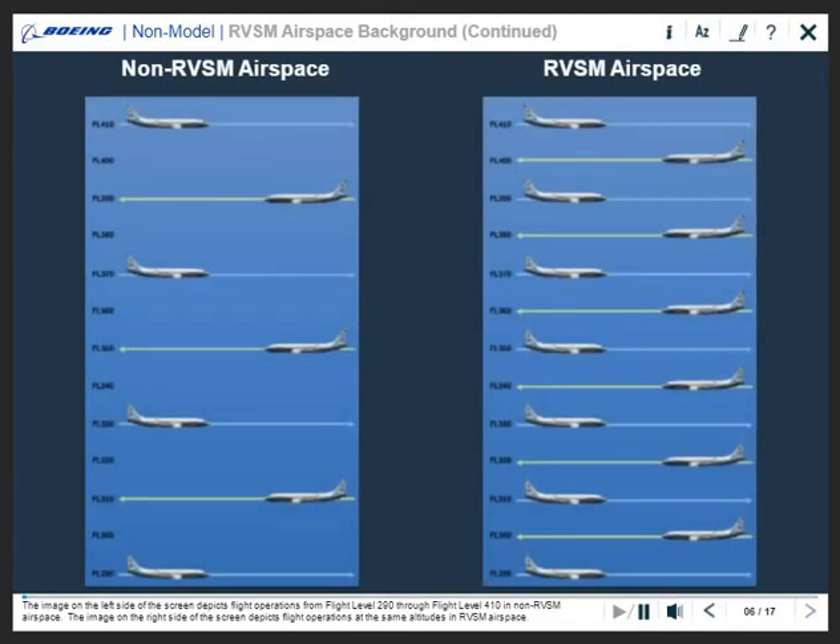The image on the left side of the screen depicts flight operations from flight level 290 through flight level 410 in non-RVSM airspace. The image on the right side of the screen depicts flight operations at the same altitudes in RVSM airspace.